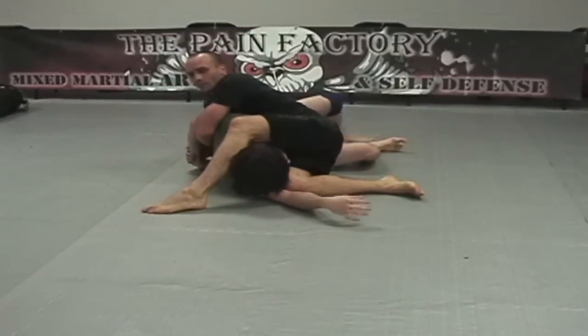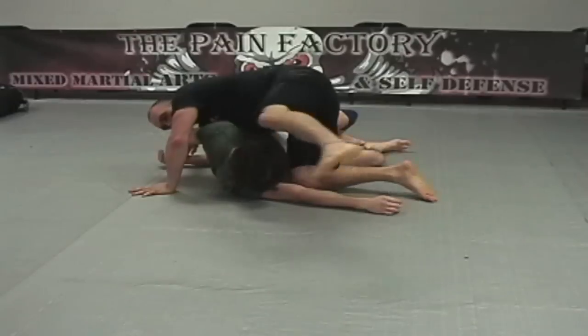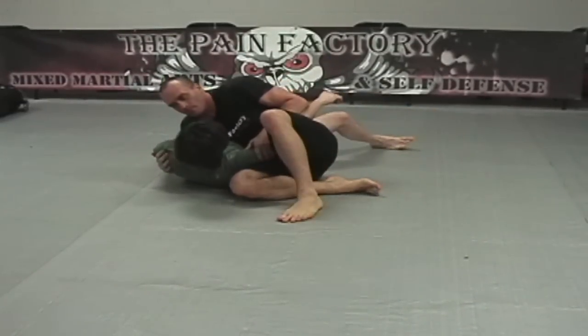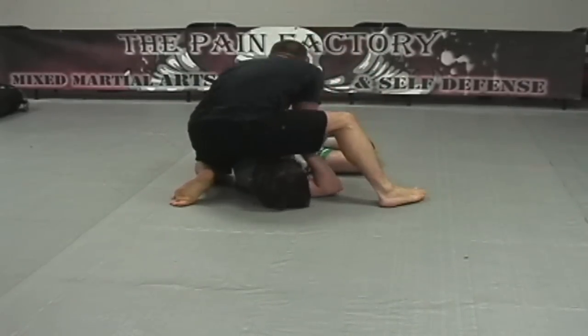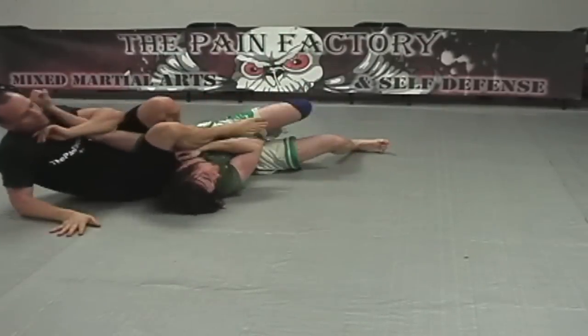A few tips on breaking the grips: whenever you get the Kimura style grip on the person in that position, you're going to pull their hand rapidly away from their body and then up behind their back. This time we're going to get the Kimura style grip and go back into the arm bar — we've decided to bail on the Kimura and transition into the arm bar.